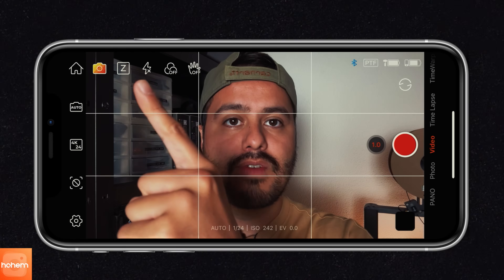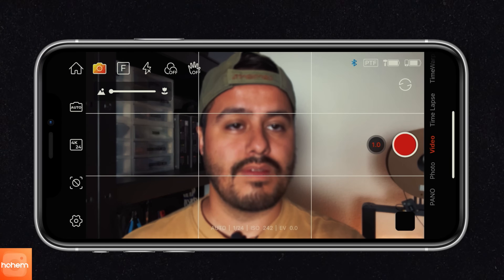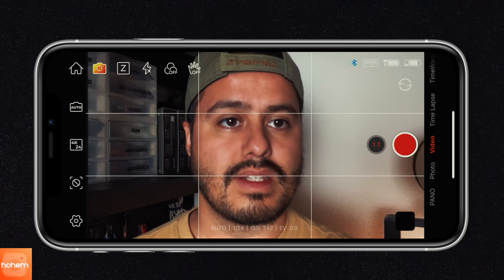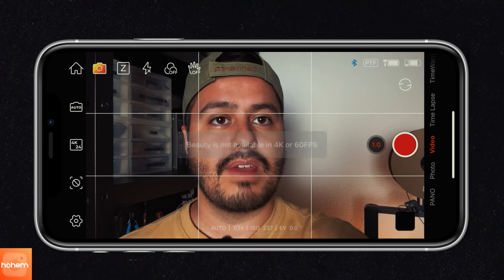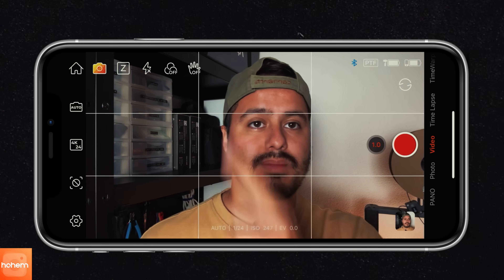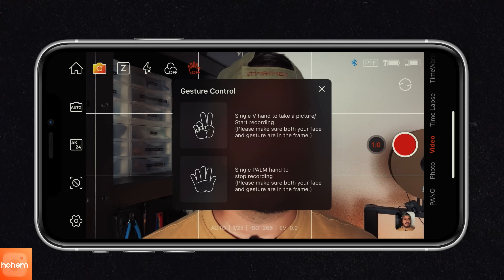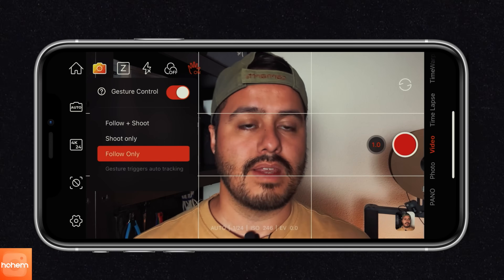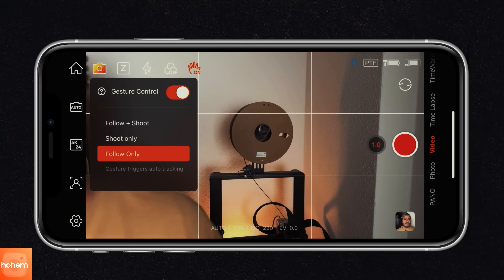Over here you have the zoom focus toggle — if I select it, it switches to focus, so by pressing the up arrow it will shift the focus. If I select zoom, I'll start zooming, but I don't think it works with the selfie camera. Then we have the flash, so you can use the flash on your phone. Then you have the beauty filter, which is only available in 4K 60 frames per second. Next up, you have gesture control — if you don't know what signs to make, just press the question mark. With the peace sign, you can take a picture or start recording. By holding up your palm, you can stop the recording. I'm going to enable gesture control — if I hold up the peace sign, it will track my face and follow me. It does a really good job, and even redetects my face if I'm out of frame. To stop, I'm going to hold up my palm.